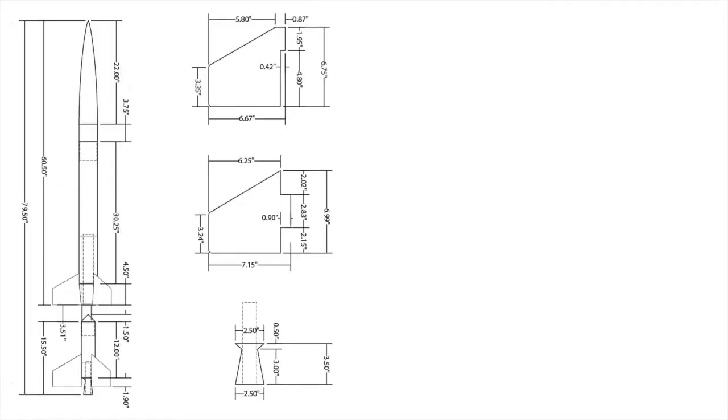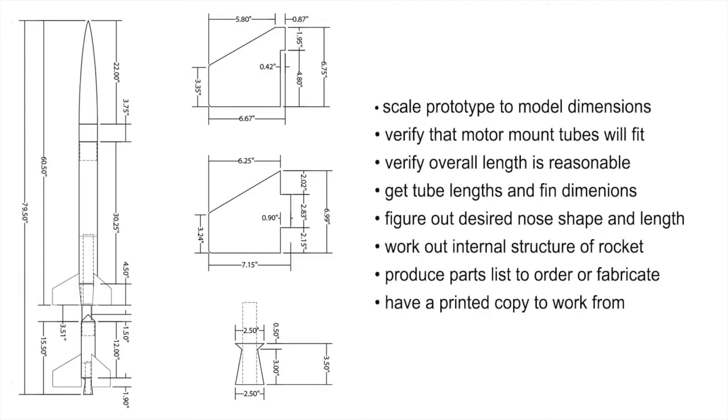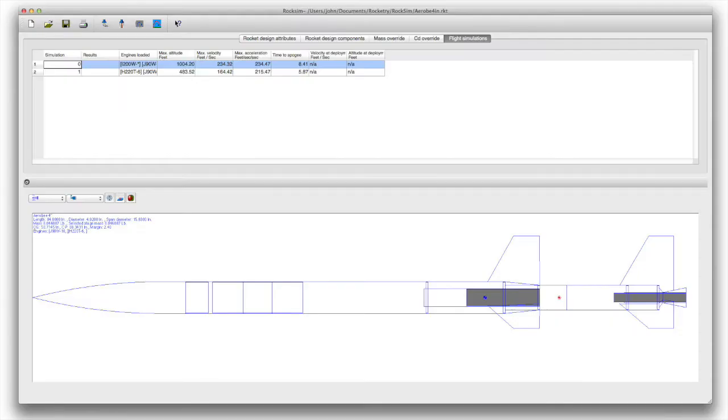Once we have our scale worked out, we can prepare a drawing at the size that we'll be modeling. Don't rush through and skip this step — it's important for many reasons. If nothing else, it's necessary to have a copy printed out in the shop to work from so you don't make mistakes. And then finally, to verify the design, it's important to do a simulation. You can get a preliminary weight, plus an idea if the rocket will be stable, if there are appropriate motors, and if everything seems like it'll work out.